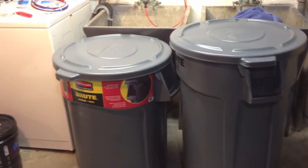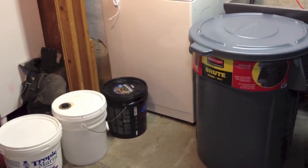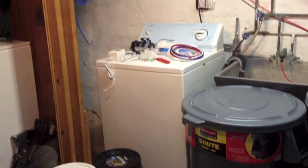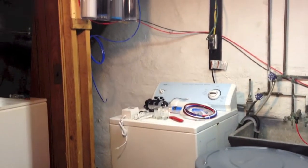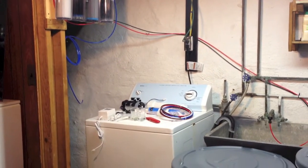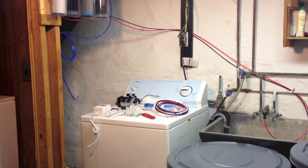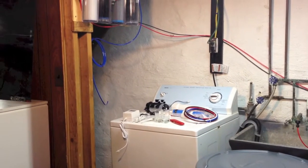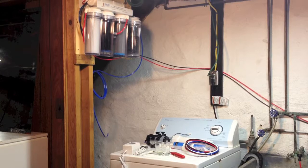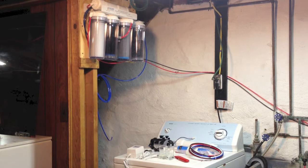Hey guys, how are you doing today? This is Juan Chomps and today what you see here is my wannabe RO/DI station and saltwater mix. I'm going to start by saying the reasons why I'm doing this. The main reason is because I was buying RO water from my local fish store.